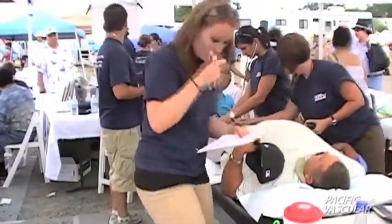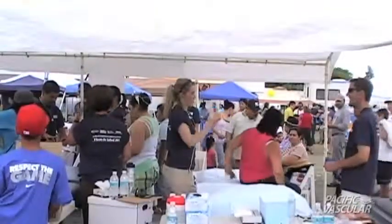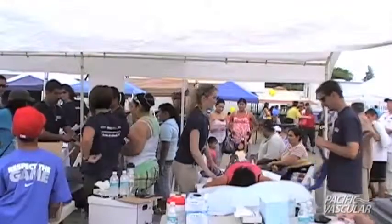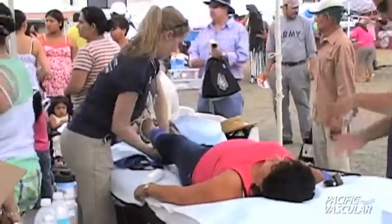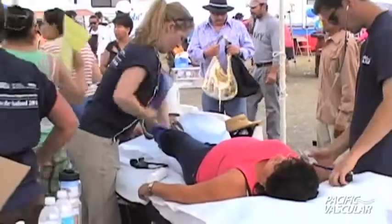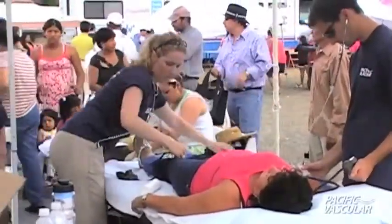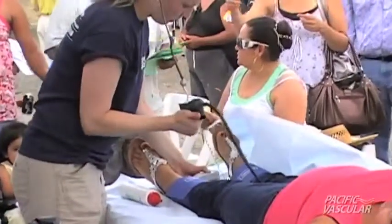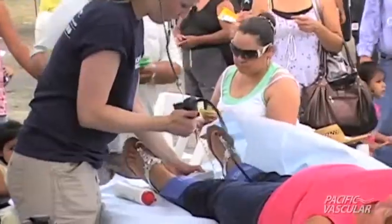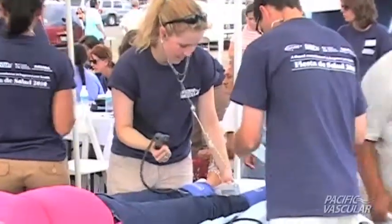Blood pressure cuffs are put on both ankles and on an arm, and we take a blood pressure using a stethoscope that uses ultrasound to hear the blood flow. We then compare the ankle pressures to the arm pressure and do a mathematical calculation called the ankle brachial index — brachial referring to the arm where the brachial artery is.